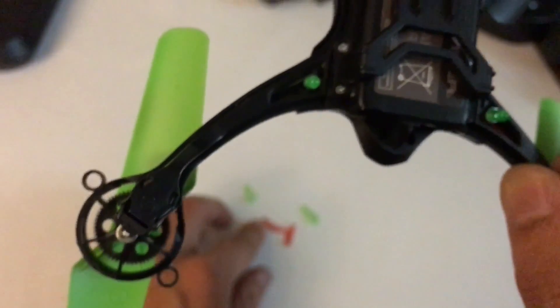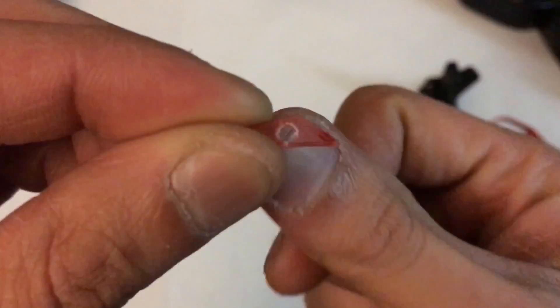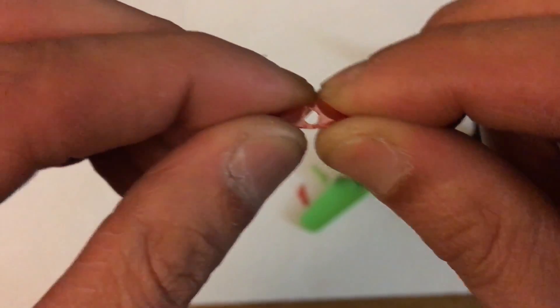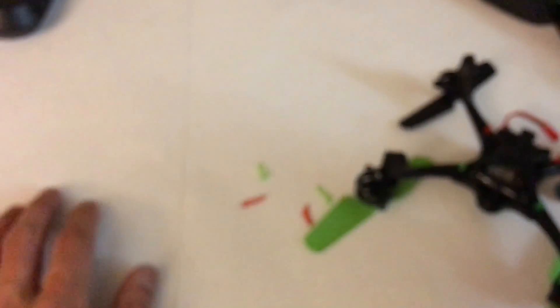I tried to drill a hole through here and stick the light bulb out through here, but the diameter of the LED light bulb was way bigger than this, and the bigger I went with the drill, it broke. I did it to all four of them, so this cover is useless now.